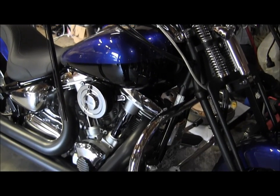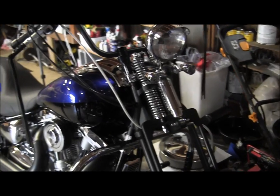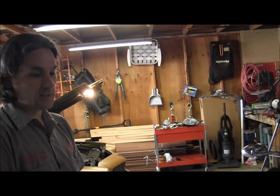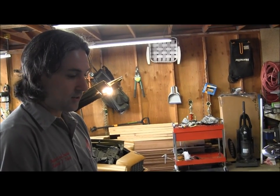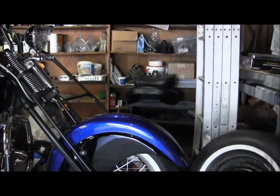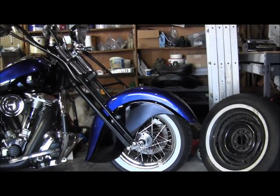One of the things people do when they put on springer front ends is one of two things: they run it as a bobber with no fender, or they run it with the smallest fender they can get away with. As far as I know, I've never seen anybody else intentionally put a giant fender on a springer front end. I've never seen it done.